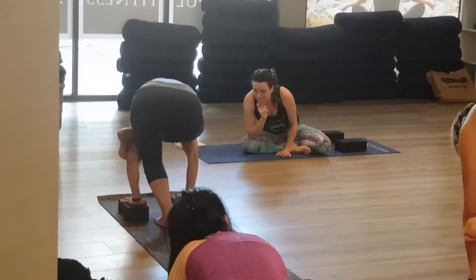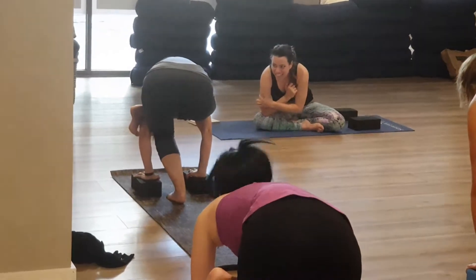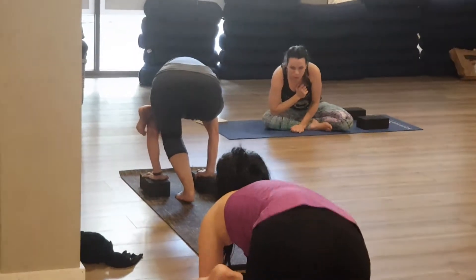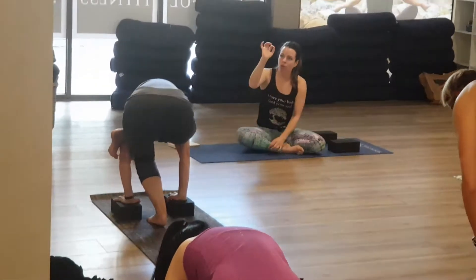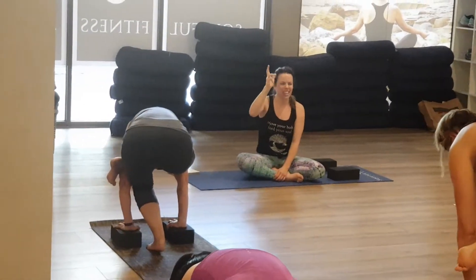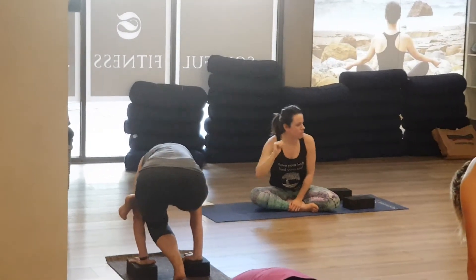Come into your fingertips. Lean forward. The arm bones make a ledge, and you might float the back foot. Notice when you're in a pinion — 'I can't. I don't want to. I want to give up. Blah, blah, blah.' It's all that stuff.